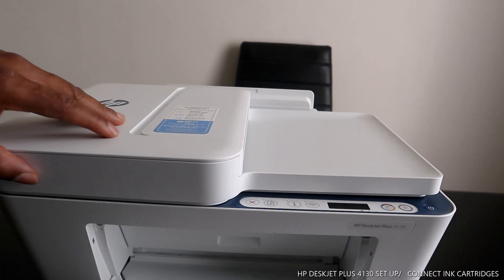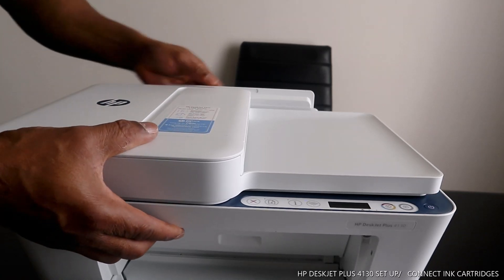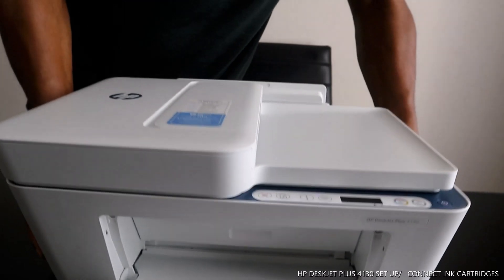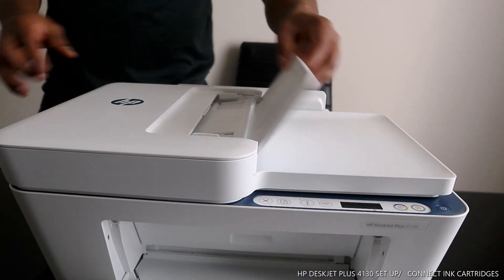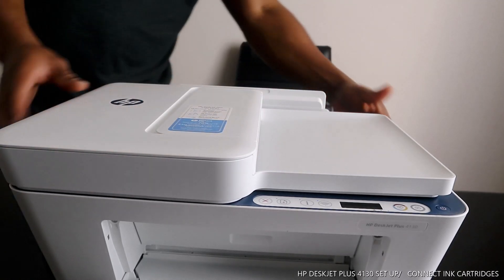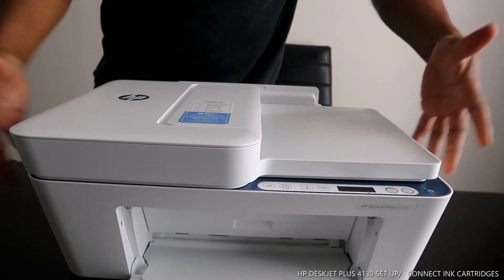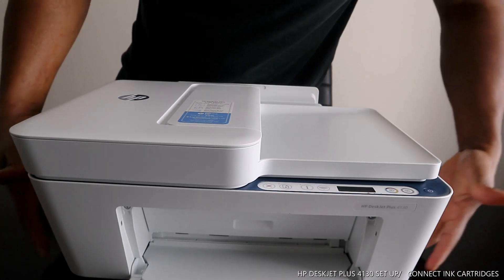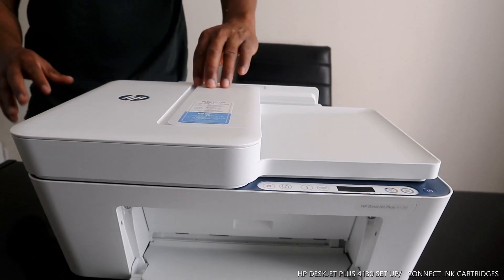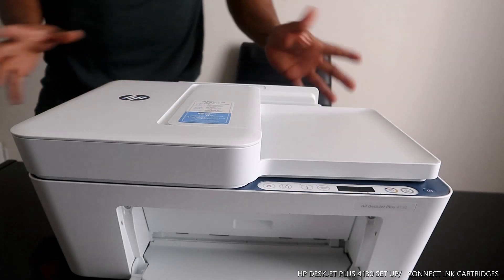So guys, that's how to install and connect the ink cartridges for this printer. I love this — it's very portable, economical, not heavy. I like the quality — it doesn't require big space. HP is always great technology.